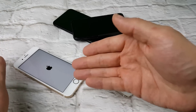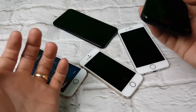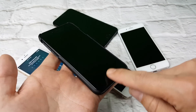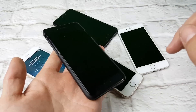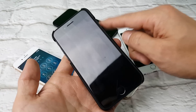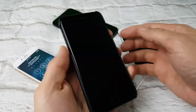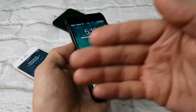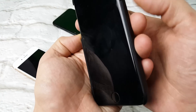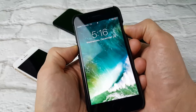Now for the iPhone 7 or 7 Plus, it's a different key combination. Because of the new 3D Touch home button, instead of power and home, it's now the power button and the volume down button. So again, pretend your phone is totally black — press and hold the power button and the volume down rocker.